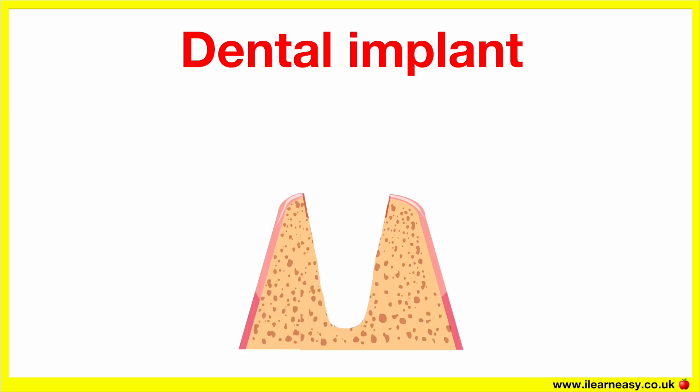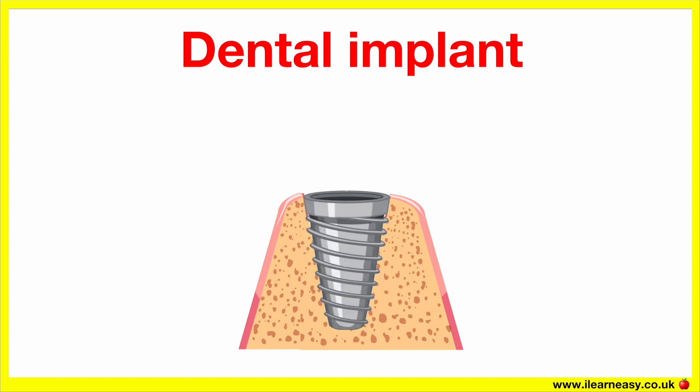The procedure for an implant is simple. First, x-rays or 3D scans are taken; the dentist checks bone density and oral health to make sure you're a good candidate. Next, implant placement surgery takes place — a titanium implant post is surgically inserted into the jawbone. The area is stitched up and left to heal for a few months, during which time the bone fuses with the implant.